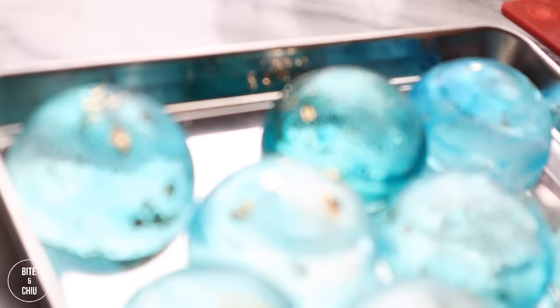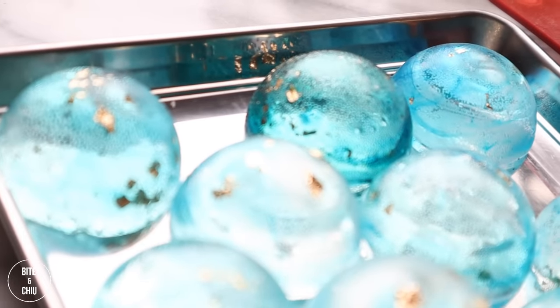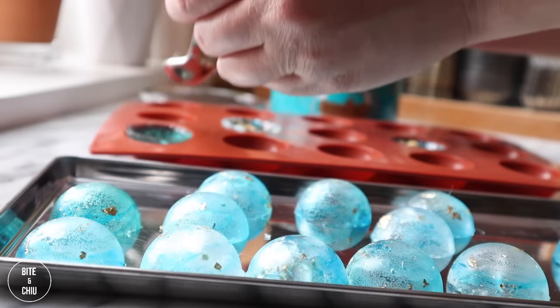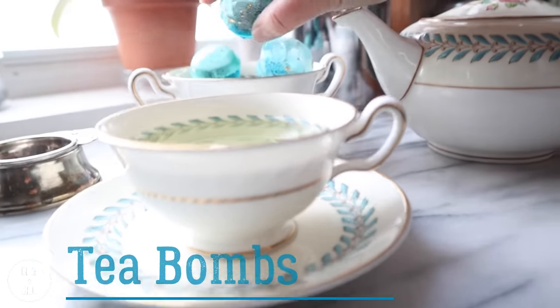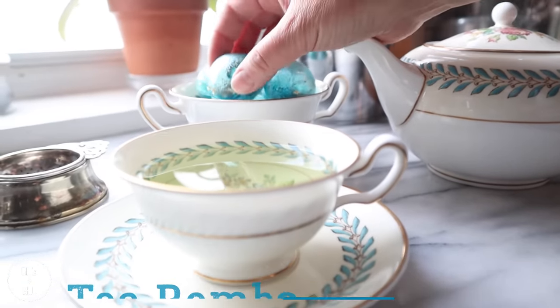Check out these stunning tea balms! Have you ever wondered how to make your own beautiful tea balms? Tea balms are fast becoming popular and they're so special to serve for your next tea. I'm Chef Sally — stick with me to the end of this video as I show you the tips and tricks in making these gorgeous tea balms.